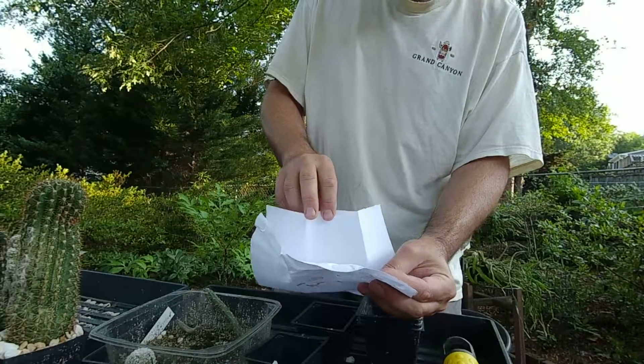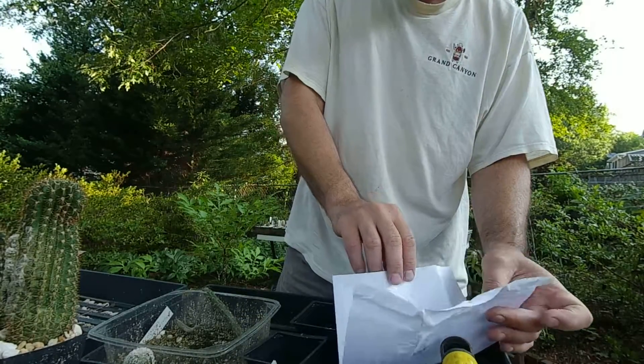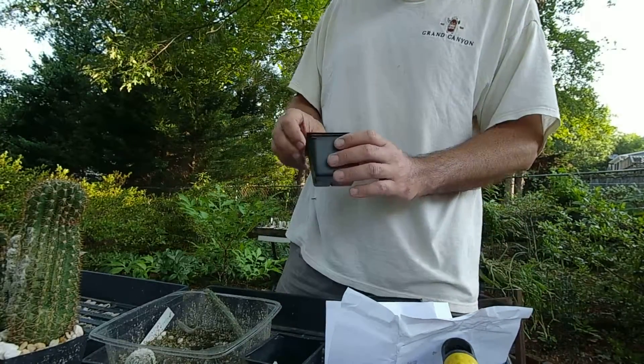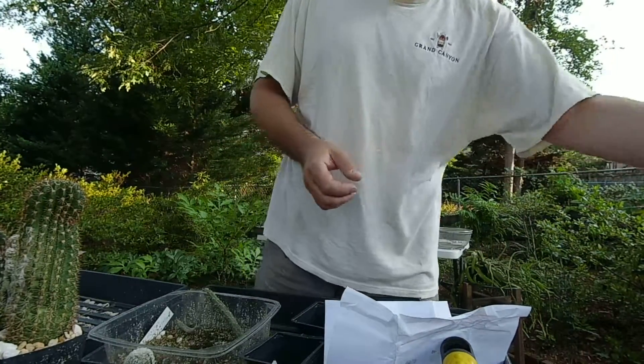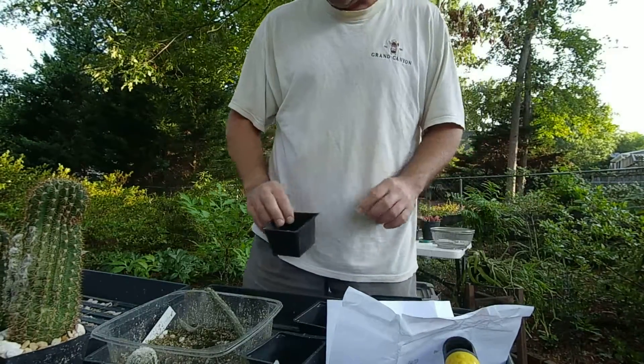Alright Christine, if you're watching this, I'm gonna clean this really good, okay? You're not gonna notice it. Alright, those are the seeds — tada! Okay, let's not screw it up right now.